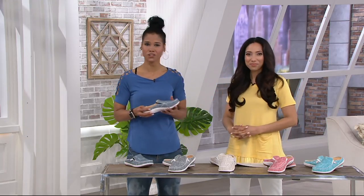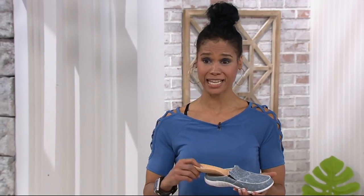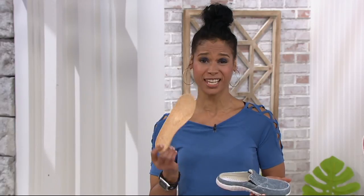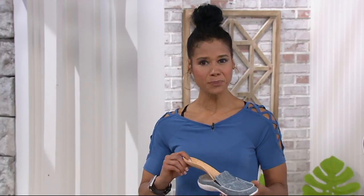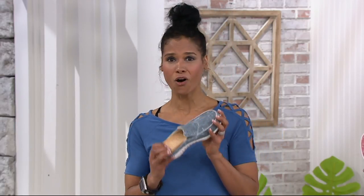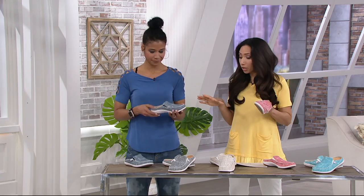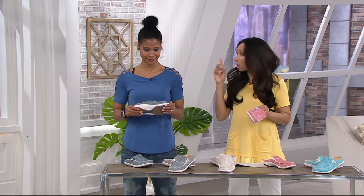Spanko's been around for over 50 years. They started out making inserts, making these insoles. Total Support Technology is the technology that they created, and they put it in this footwear. So now you get all of that great technology and an awesome shoe. We'll show you the colors, talk sizes, and then talk more about that technology.